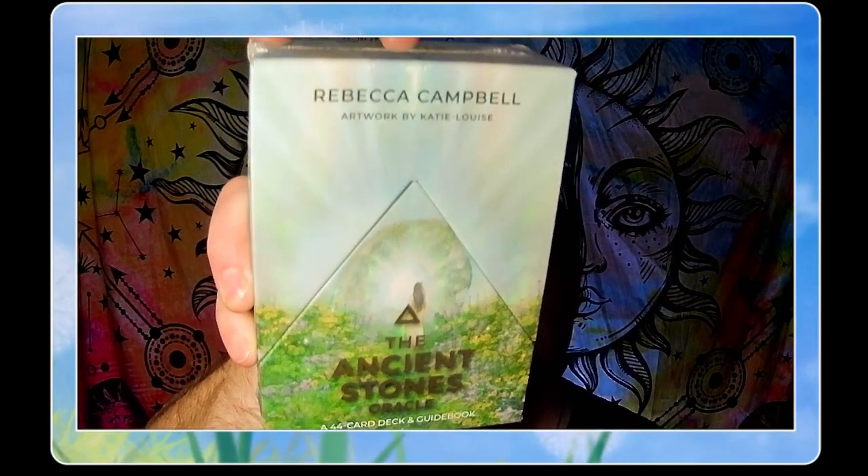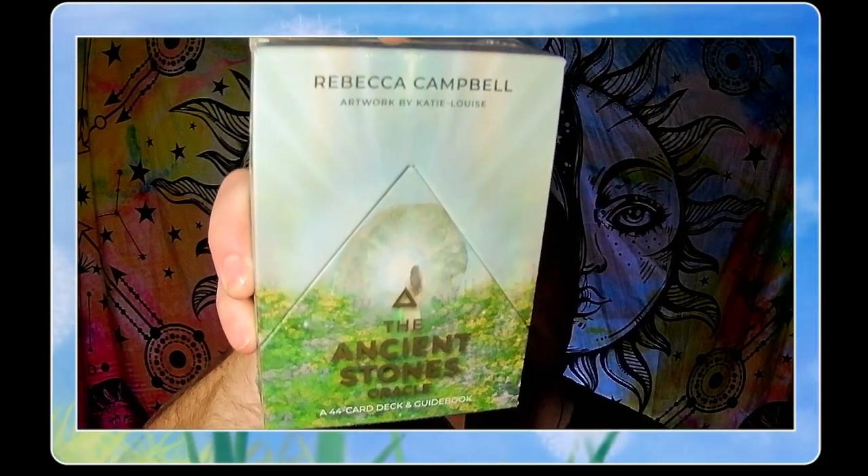I've got several of her decks now. This one is the Ancient Stones Oracle, and I think this is one of her newer decks. I was looking at it and thought I don't really need more, but then I was reading a little bit about it and it sounds kind of fascinating, especially if you like stone circle concepts.